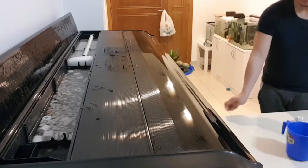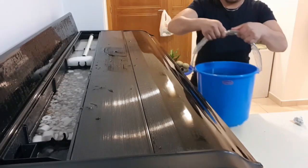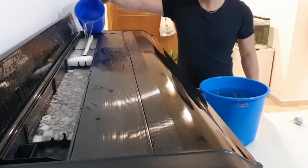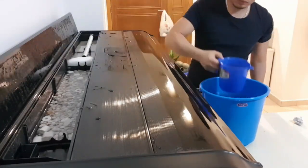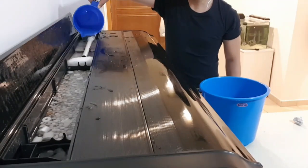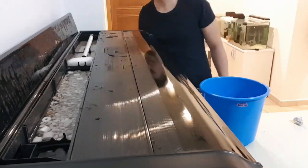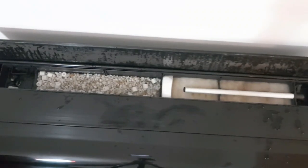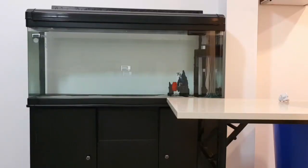But equally important to know is that beneficial bacteria will die off if they have no food, and that will be the case for a new tank because the water is still clean. That's why I took some old water from my established tank and transferred it to my filtration system to serve as initial food for my beneficial bacteria. Eventually, the waste from the fishes I will stock in this aquarium will be the ongoing source of food for my beneficial bacteria.